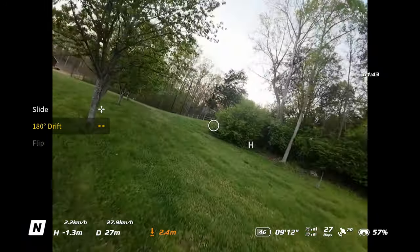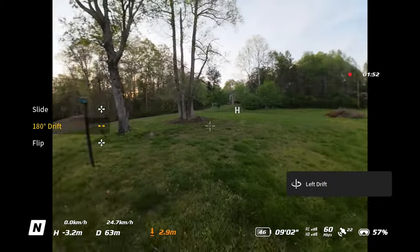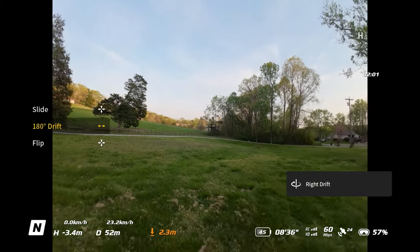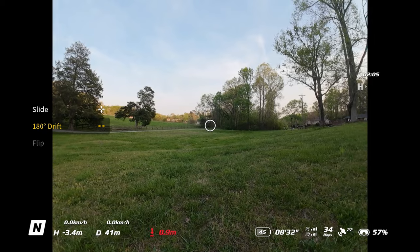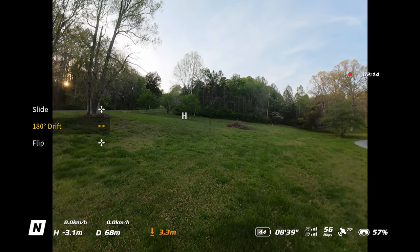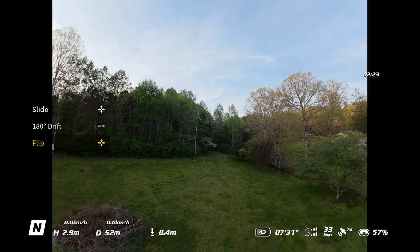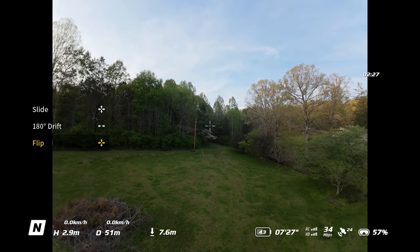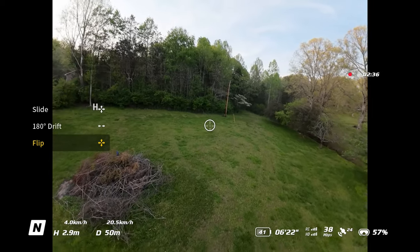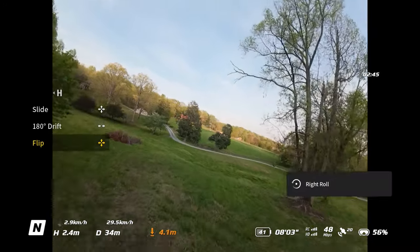The Slide move is essentially a small flip to the side — when you move the joystick to the right, the drone does a slide move. It's fairly basic but it's a nice function that wasn't available on the Motion Controller 2. The Flip move lets you flip in any direction: move the joystick forward for a forward flip, right for a right-side flip, left for a left-side flip, and backward for a backward flip. It's a bit gimmicky but it shows what's possible with the motion controller.